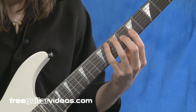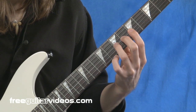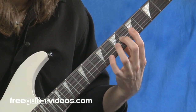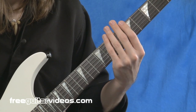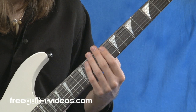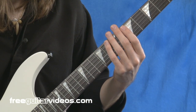Let's try that. Second finger, third finger, second finger, stretch with the third finger. In the fifth position that might be tricky — you can do it up in a higher position where the frets are closer together. Let's move on to the next exercise.